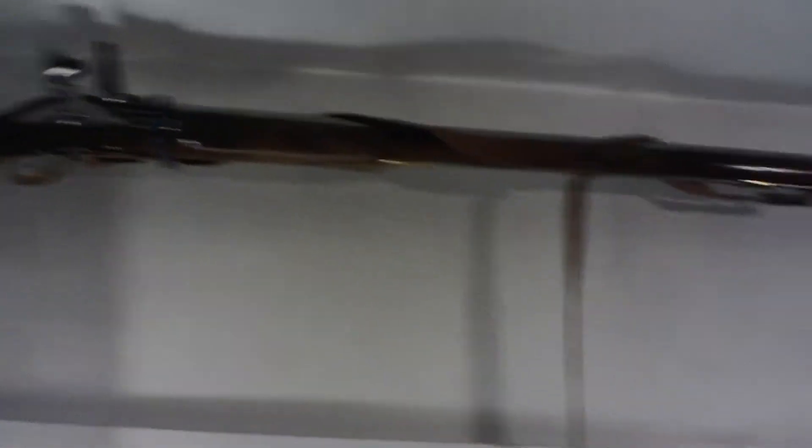Over here we have a Brown Bess musket from the Revolutionary War — actually these are all facsimiles, they don't have any originals of these. But this little Beretta pocket pistol in .22 is kind of neat. That's a Model 1917 Savage and this is a Model 1907 — those are for real.